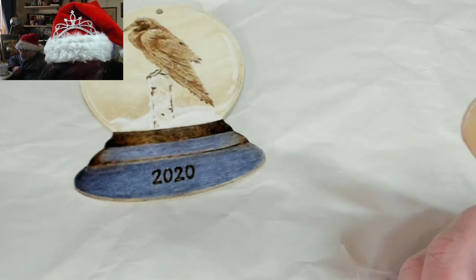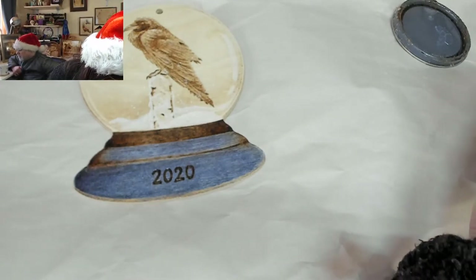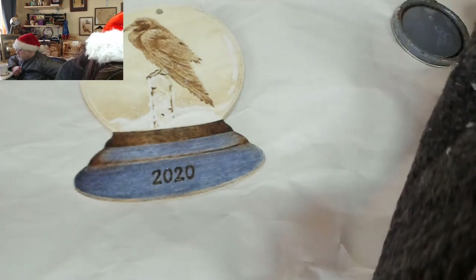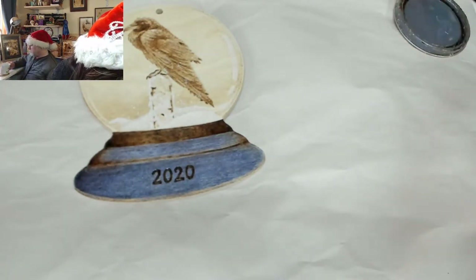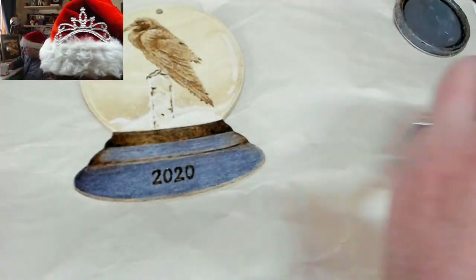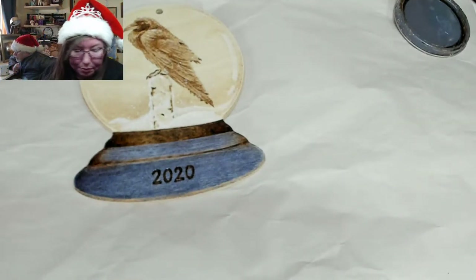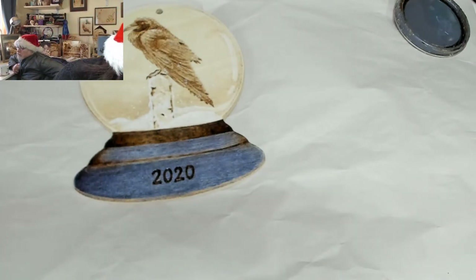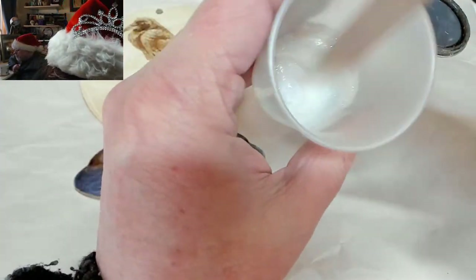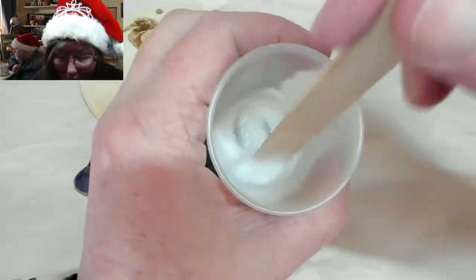I use my nail to find the tape end — I didn't have that problem wrapping presents this year; it stayed where it was supposed to. I'm adding a couple more drops of polyacrylic and stirring a little more. The reason I want to do it this way is that I don't like glitter falling everywhere.